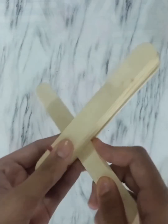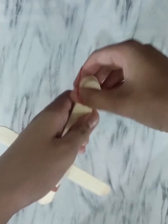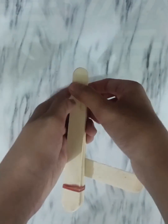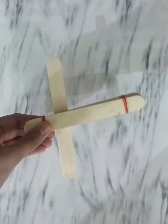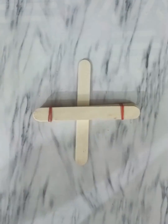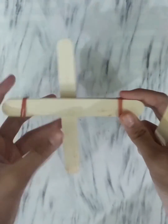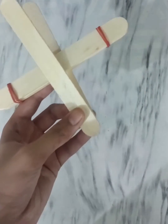Insert the popsicle stick. Do the same with the other side. Tie the other stick with a rubber band.